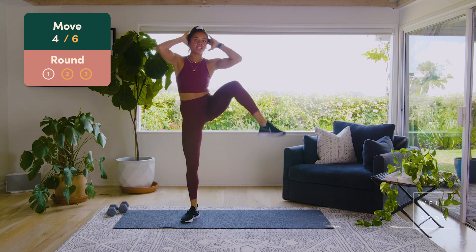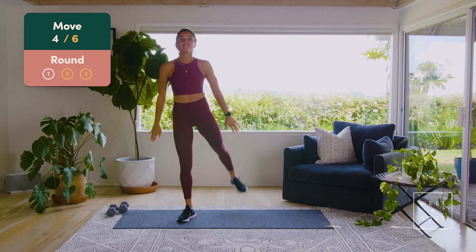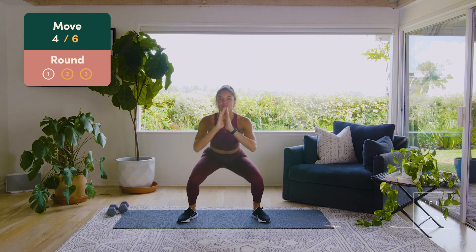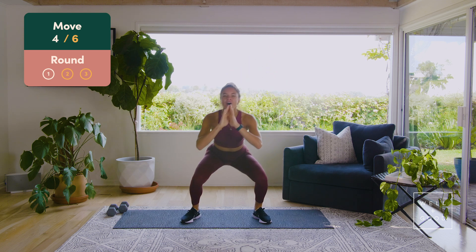Squat kickbacks right here — we're going to go squat, kickback, use that glute to drive that leg back up. Six more, five, four, three, lift that leg up, don't arch your back, two, one.